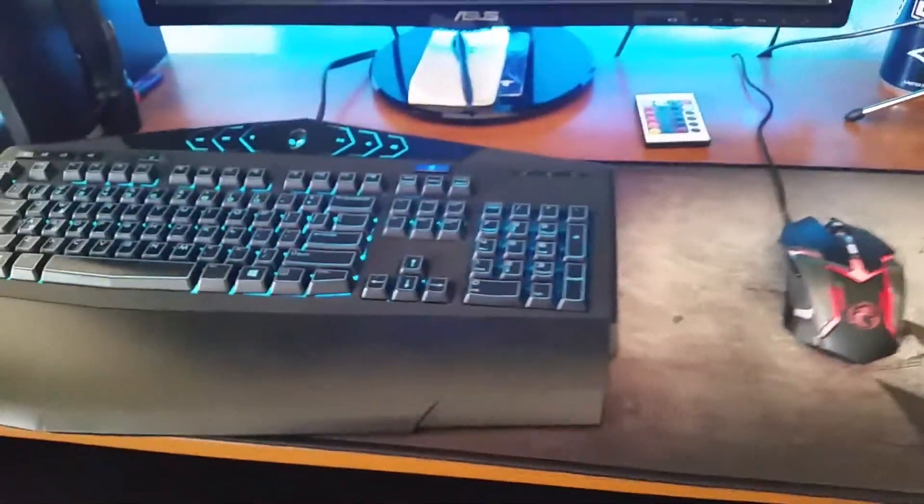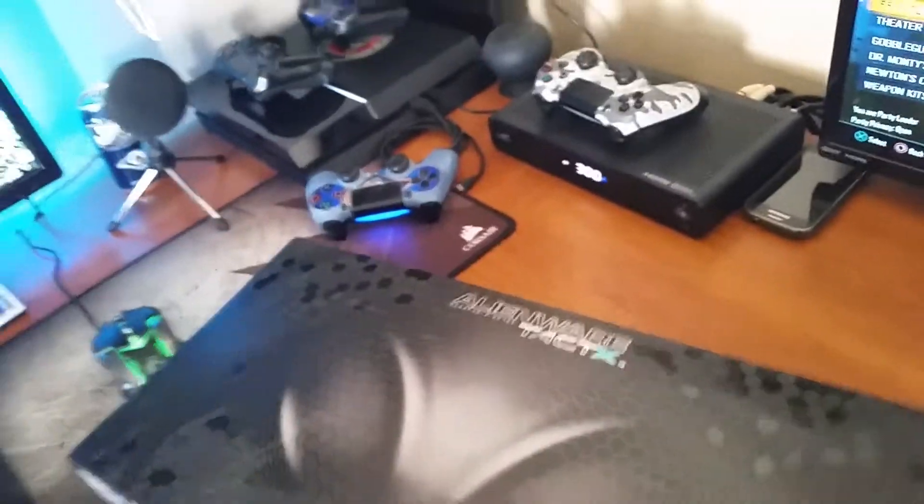My controllers — they're all lit up. My mouse is lit up. The keyboard is the Alienware keyboard. And this is the original box; I still keep that around. It's dusty as heck, but if I ever need to send it back or get a newer one and give this away, you get it in the box.